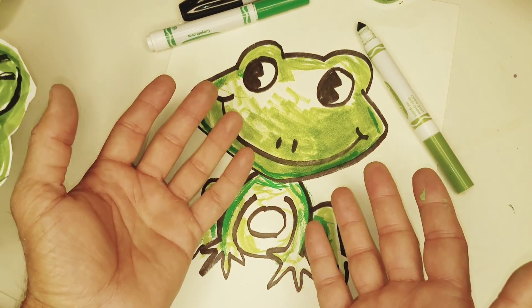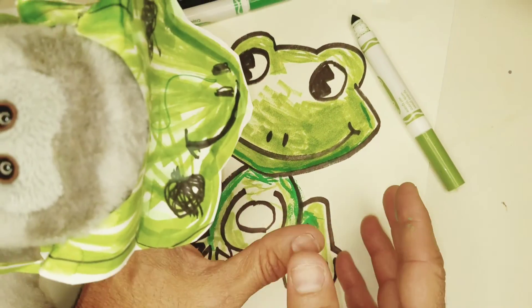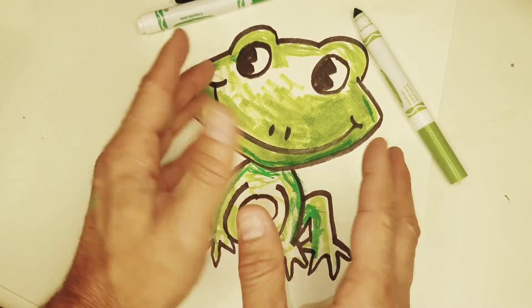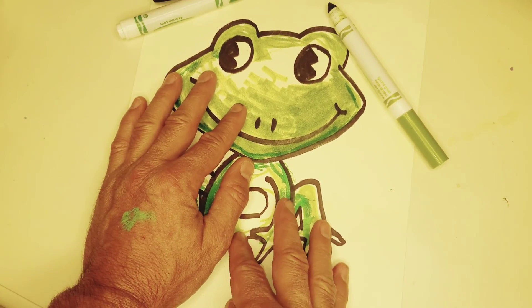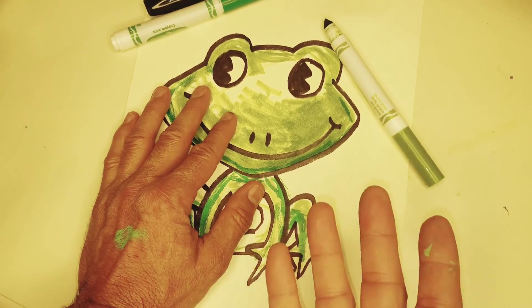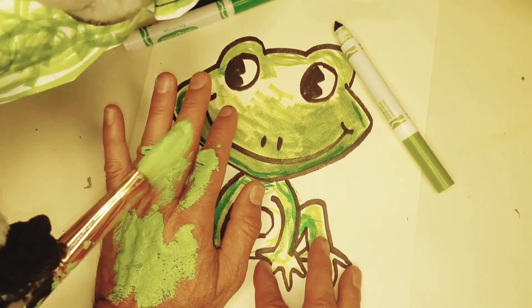Wow, look at this green — this color green looks so awesome. I just love the color green on frogs, so many different kinds of greens, this is just great. Babby, I'm going to finish coloring this green and it's just going to be awesome. What do you think, Babby?